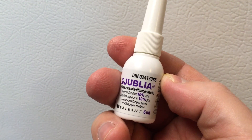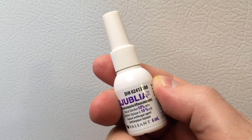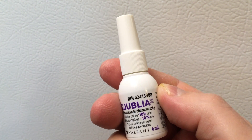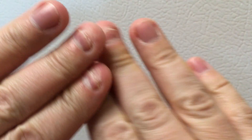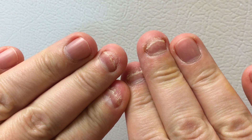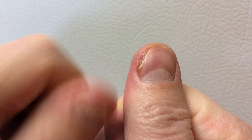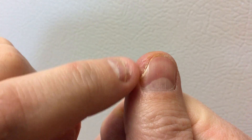I think this is gonna be my last Jubilea update. I have been on this stuff since the middle of December, it's now the middle of May, so we're looking at about five months of Jubilea use. Basically, like I've said before in my other videos, no change.